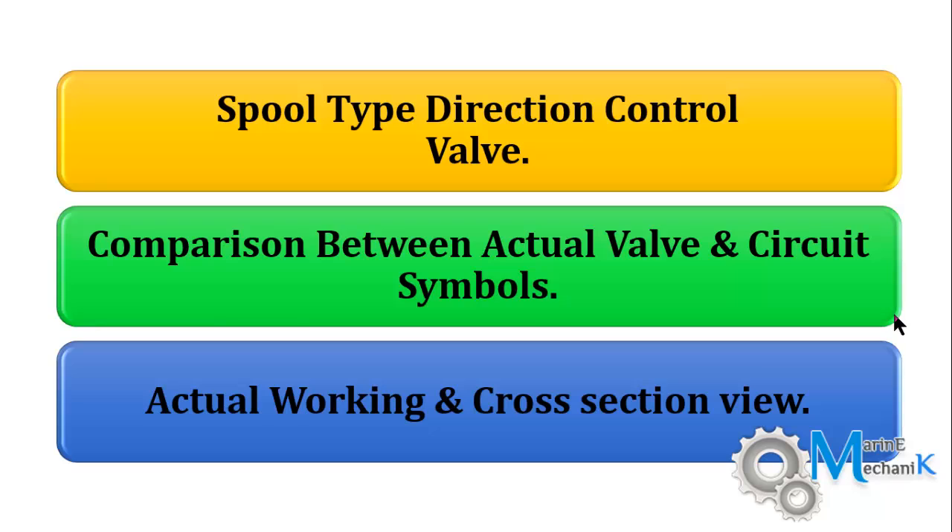Hello and welcome to this new lecture on Spool Type Direction Control Valve. In this lecture we are going to see the comparison between an actual direction control valve and the circuit symbols — how one can correlate the hydraulic symbol with the actual valve. We will also see what exactly happens when the valve is moved to the left and right.